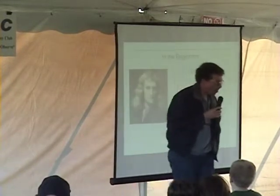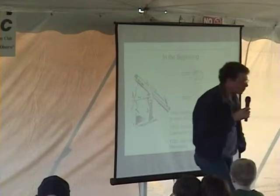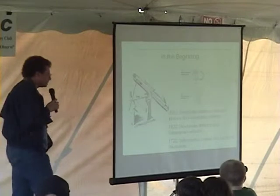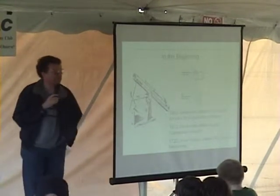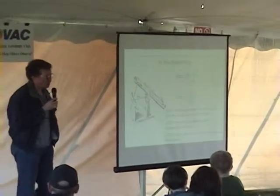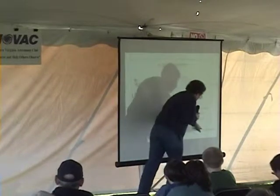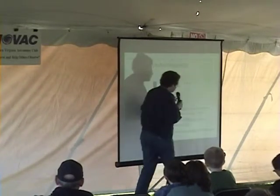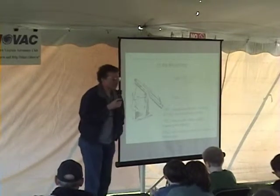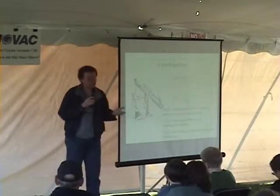The original Newtonian reflector suffered from many optical problems — not least that nobody knew how to make an effective glass mirror. Instead, mirrors were made from a metal called speculum, which had a terrible tarnishing problem. Not until 1722 did John Hadley introduce a parabolic Newtonian mirror, greatly improving the image, and later the first glass mirror was incorporated, creating the telescope we know today.